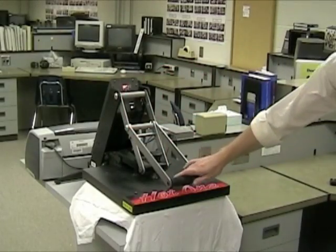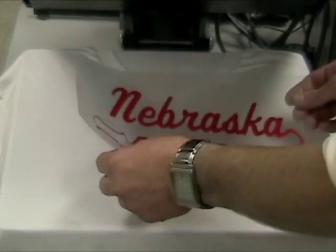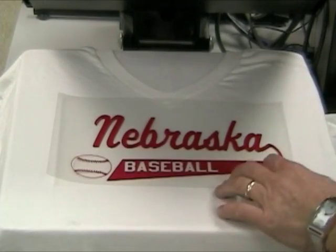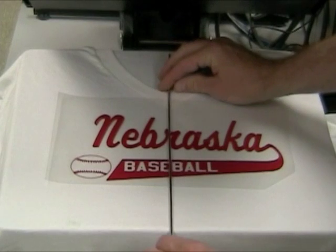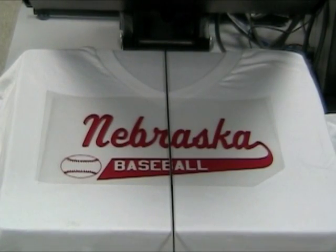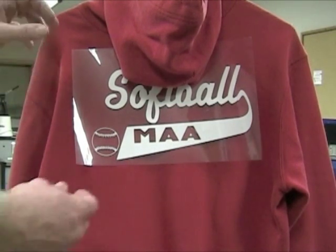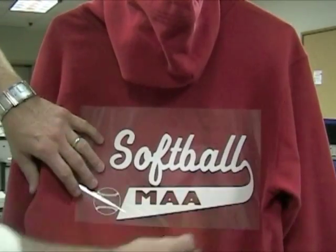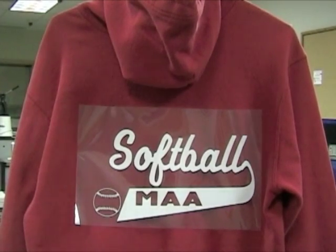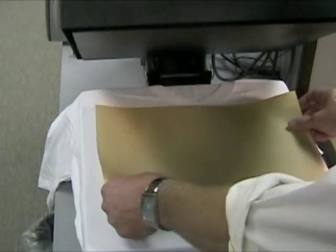Smooth out all wrinkles and remove any moisture from the machine. Place the design on the shirt, making sure that it is straight horizontally and centered vertically. When placing a design on the back of a hooded sweatshirt, place it below the hood so your design is not covered up. Then place your craft paper on top of it.